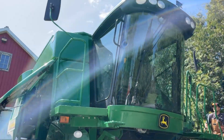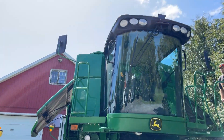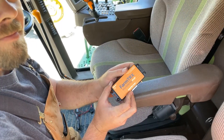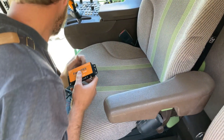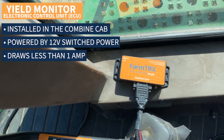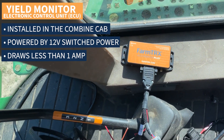Next, we install the Yield Monitor Electronic Control Unit, or ECU, in the combine cab. The ECU is the data logger for the yield monitor. It is powered by 12V switched power and draws less than 1A of current, so splicing it into the radio line is OK.